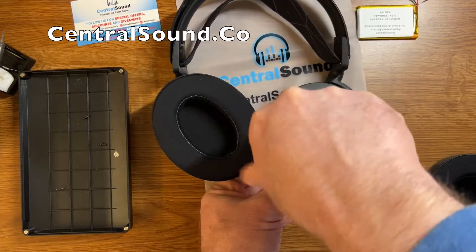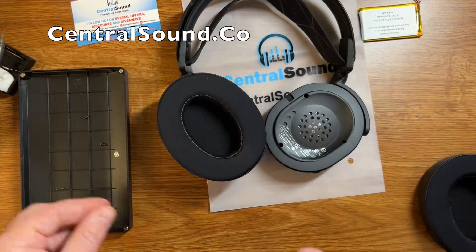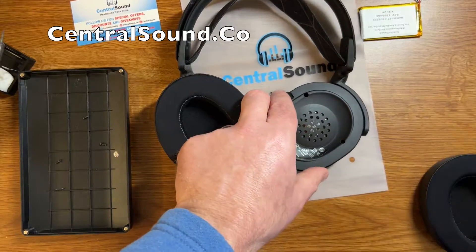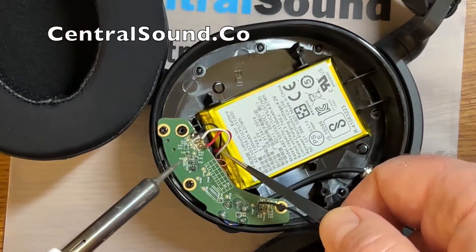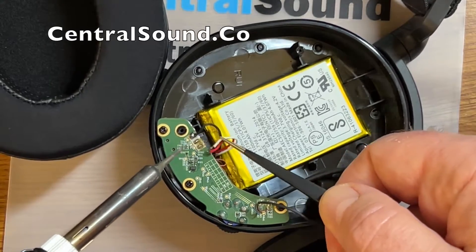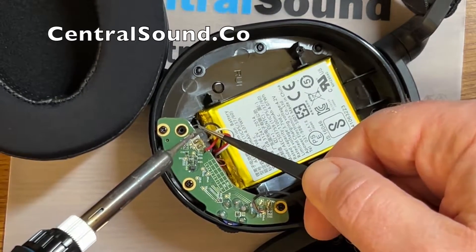Once all the screws are removed, be careful when pulling up on the speaker housing because there are wires connected — you do not want to separate or disconnect them. You will need a soldering iron to disconnect the red, white, and black wire from the board.